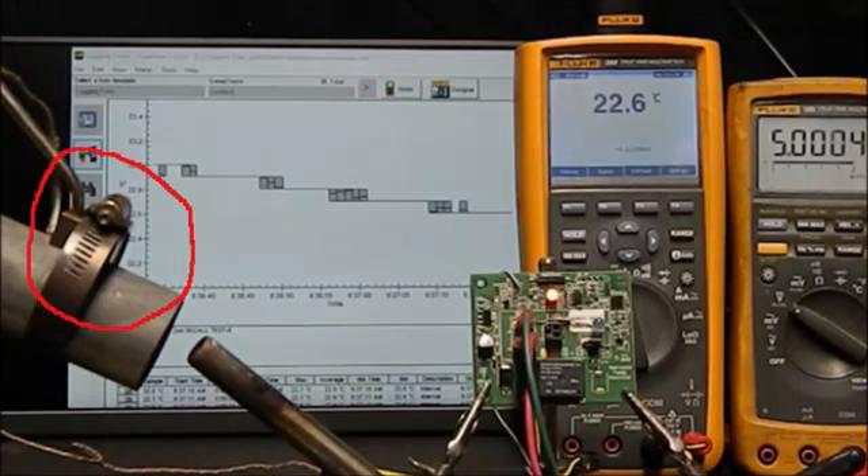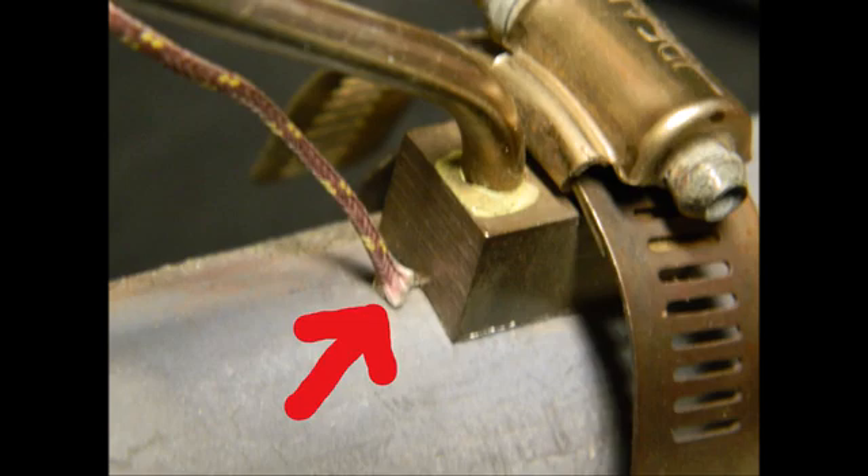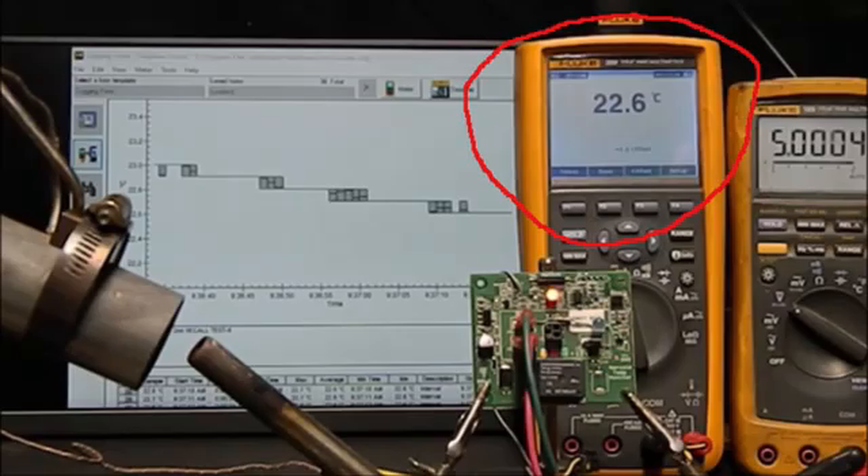Starting at the left of the screen, the temperature sensors are seen. There are two sensors: the Norcold sensor and the validation temperature sensor. The validation temperature sensor is being measured by the first meter on the left. This meter is producing a real-time curve on a computer monitor in the background.